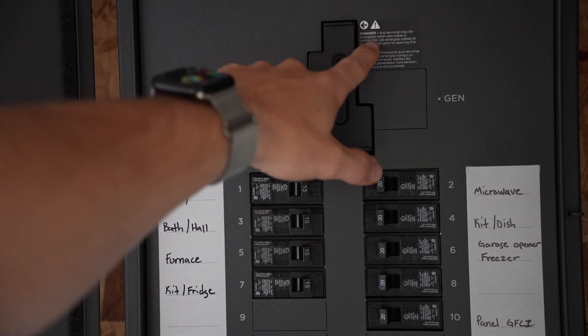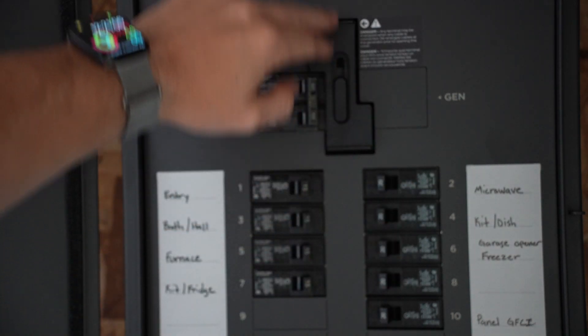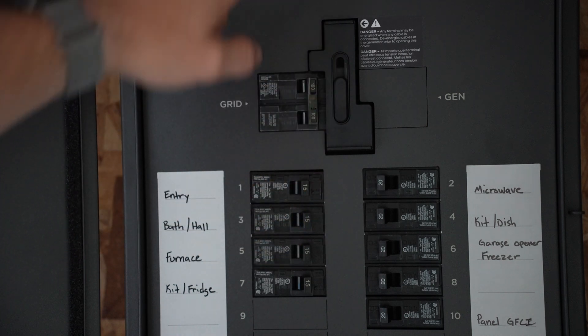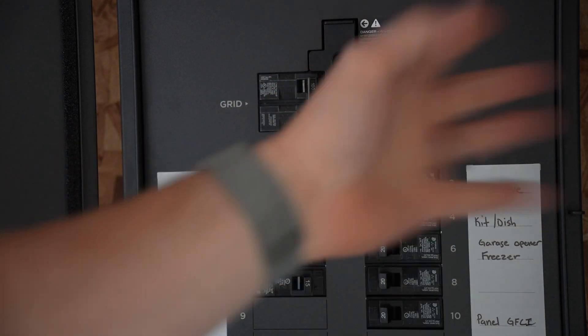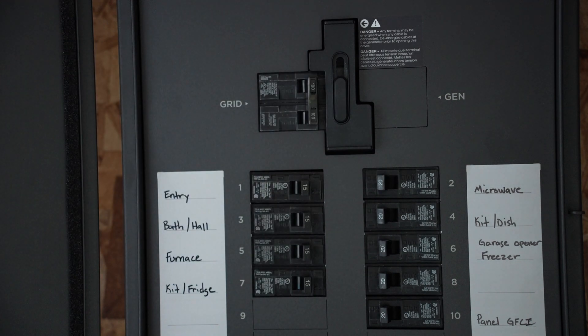Another really cool thing is you can have this set up for a generator. There's basically a kill switch — not the right term — but you can swap it off so that you ensure there's no back feeding to the grid, and you can plug in your generator through an inlet and power your house with a generator, in addition to or separate from the Delta system connected to the Smart Home Panel.